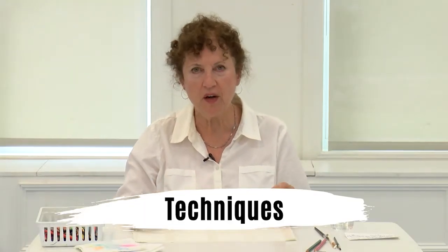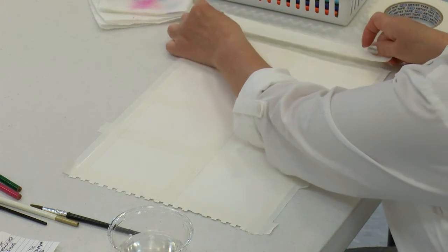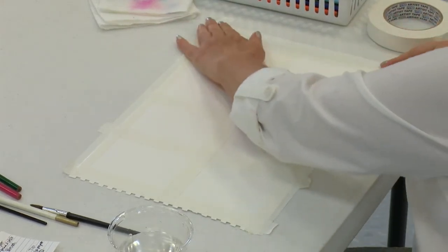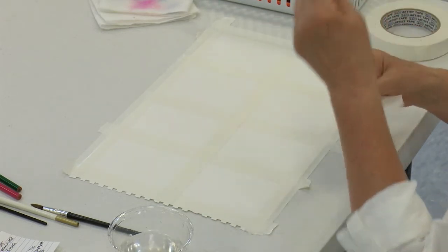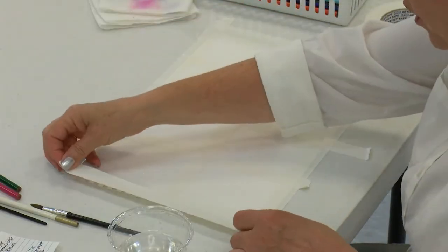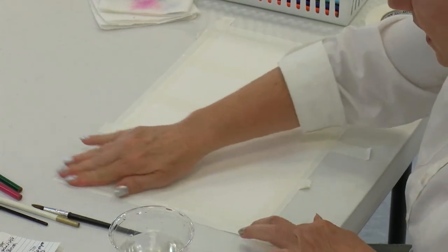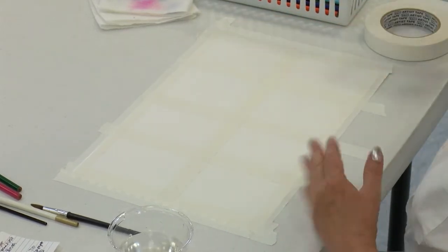I'm using artist tape that I got in my local art supply store. You don't have to use artist tape to tape down your painting — you could use blue painter's tape. You want to make sure the tape sticks enough to your paper, but you don't want the tape to rip your paper. What some people do is before using their tape, they'll put it on their clothes to get some of the stickiness off. So now the tape is not as sticky and it's not going to rip the paper. That's just a little tip on using painter's tape.